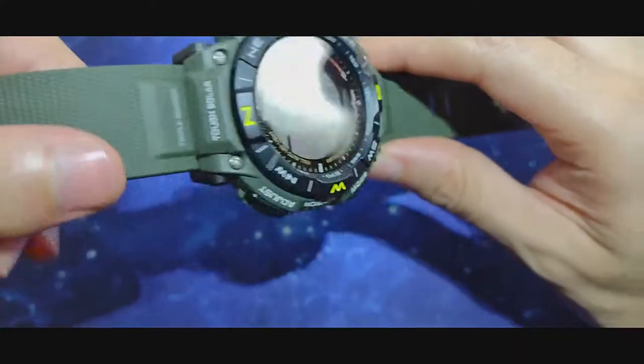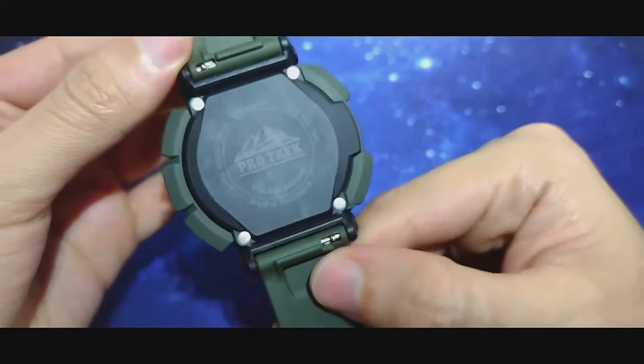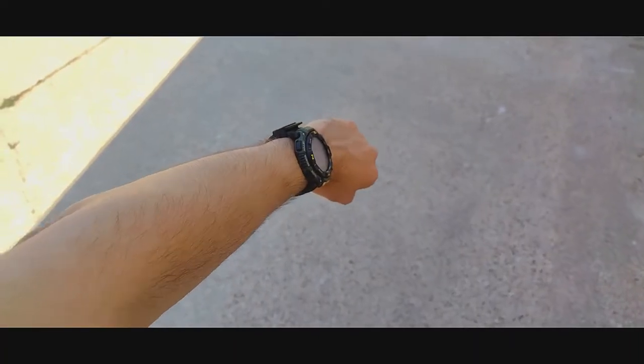These are the most bizarre set of dimensions on a watch that I have seen. On paper it is very big, but somehow it works extremely well for such dimensions. Look at how it works on my 5.9 inches in circumference wrist.